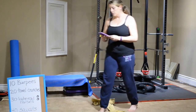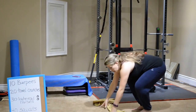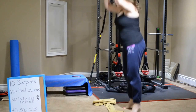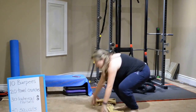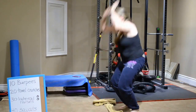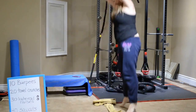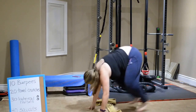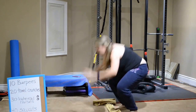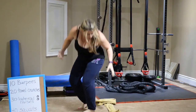We're starting with those ten burpees, starting in three, two, one, and go. Jumping up at the top — just walk those feet back if you need to, jump them back if you can. Most people hate burpees. I actually like them, only because I know that they're effective.